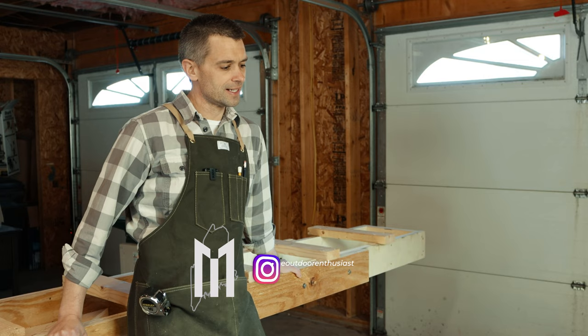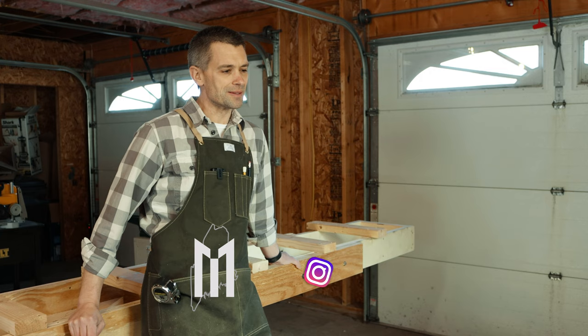How's it going? Welcome back to the channel. We're on day two of the canoe build. A little nicer today, a little bit warmer out. Last week was cold. So dad's going to be out here in a little bit.